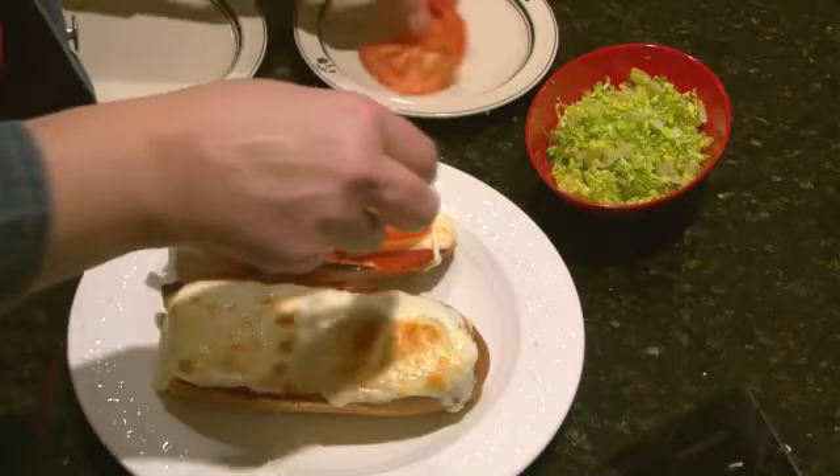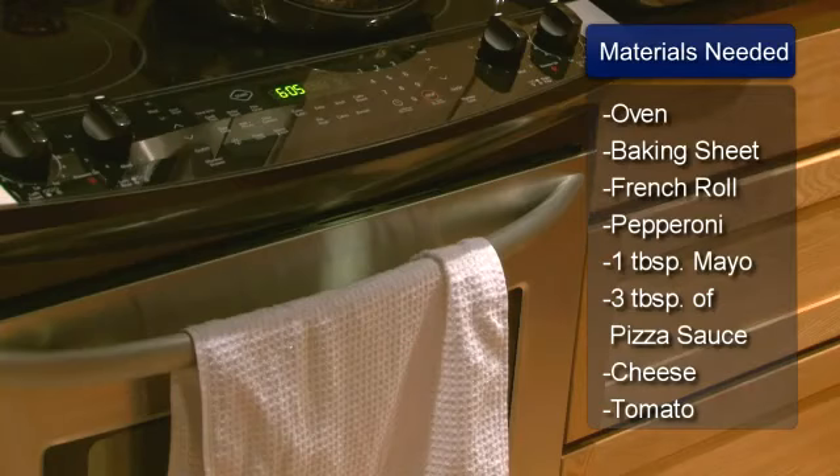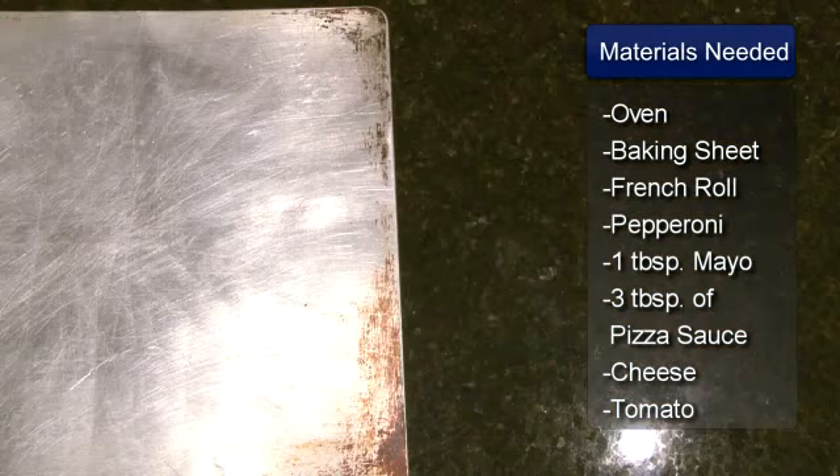Hello, I'm Sue Walker, and I'm going to show you how to make a pepperoni sandwich. You will need a toaster oven or a regular oven, and a baking sheet.